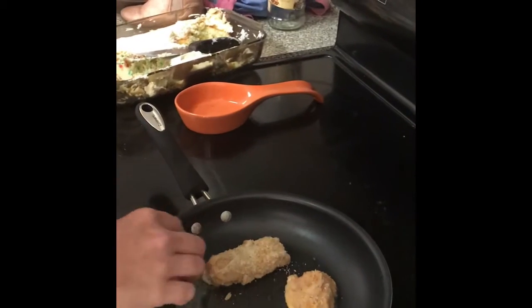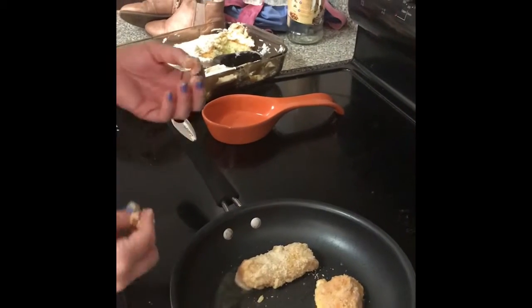Then this just goes into the preheated pan. It has avocado oil in it. We have one piece that's already going, and then after about two minutes we'll flip it.